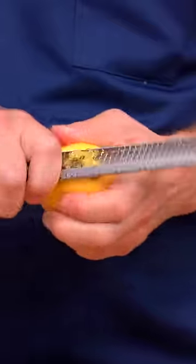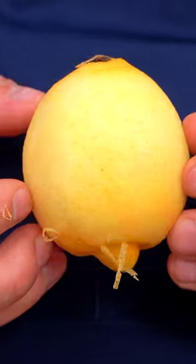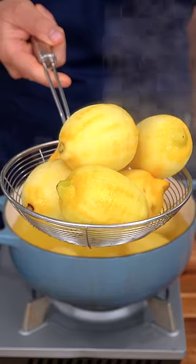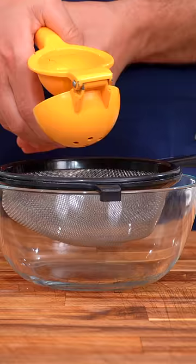I honestly don't know why you would ever want to make lemonade when you can make this instead. Start by zesting all of your lemons with some efficiency. Now save the zest, drop your lemons into some boiling water, and cook for one minute. Save the water, half all your lemons, juice all your lemons.